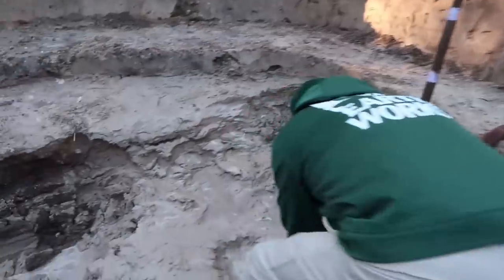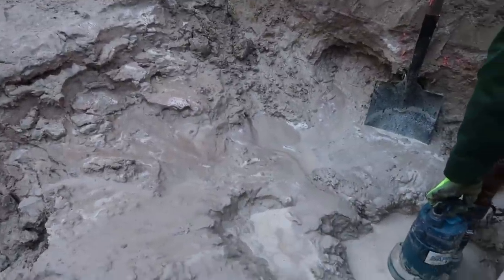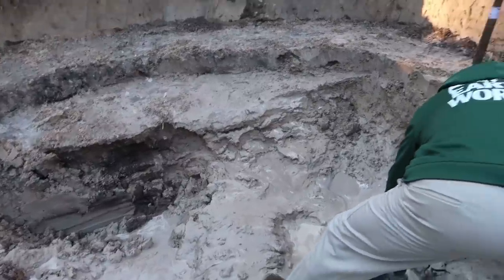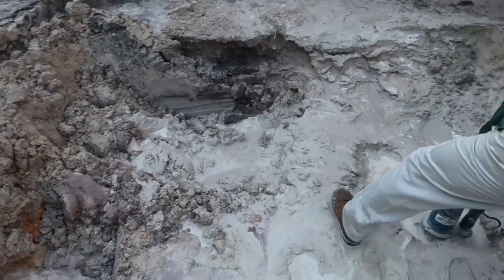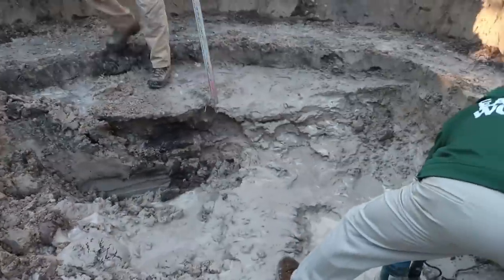This is the challenge we're working with right now. Because of the soil conditions and the groundwater that's present, we're doing our best to excavate this area, but our shelves keep collapsing. We're going to end up having to over-dig this significantly in order to make our lives easier when we get the liner in and start building this brick wall that's going to get us down to our four-and-a-half-foot elevation.